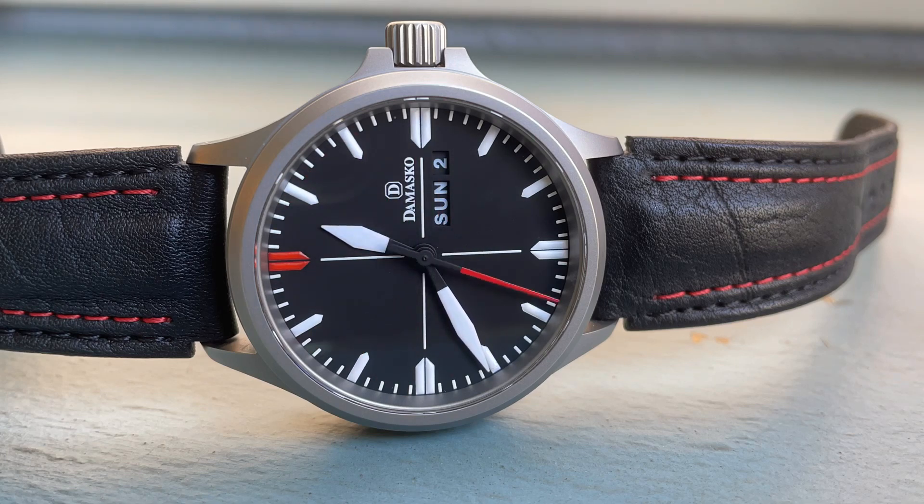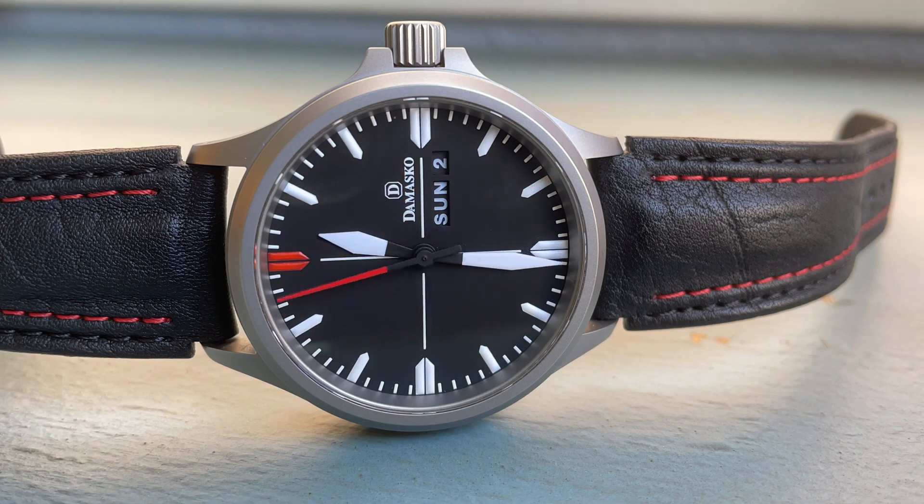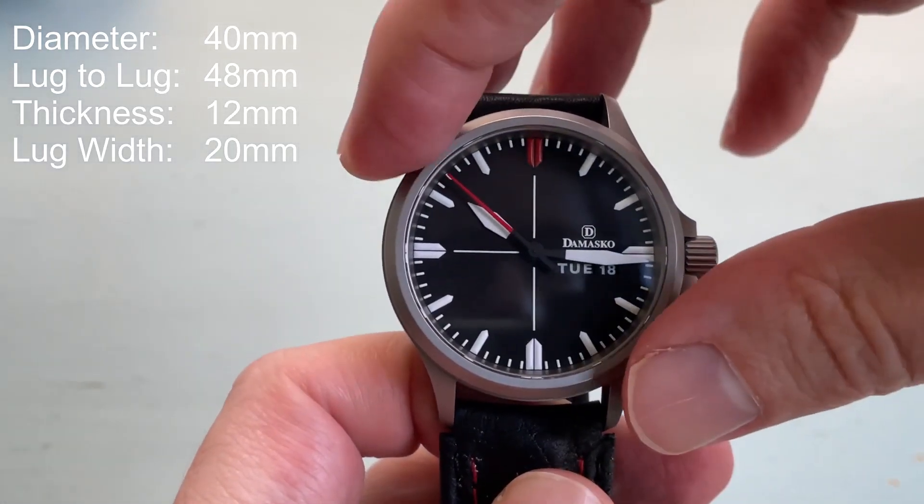If you're enjoying the contents of this channel, I invite you to subscribe. If you like this individual video, please give it a thumbs up. For price and availability at the time of this recording, I believe this watch is being phased out and replaced by an in-house movement version. For example, the similar DA36 is now available with an in-house movement and has been named the DK36. When this one was available, it retailed for around $1,200.